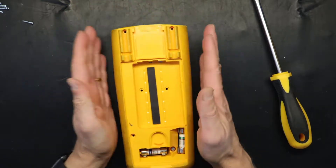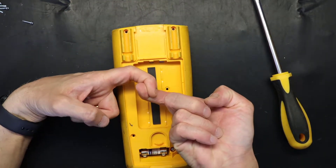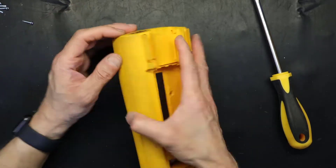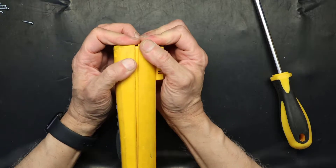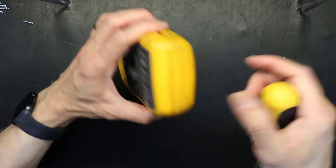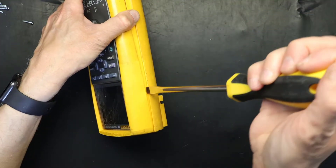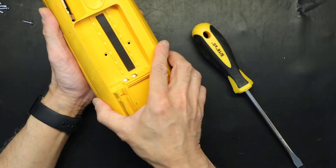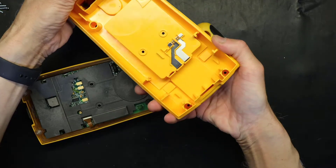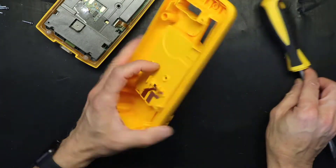Now we will open this. Most electronics have hooks that hold the upper and bottom case together, but not in this case — there are no hooks. So you just have to pry it open like this, maybe with a little help from a flat head screwdriver. And voila, we have the outer case open.